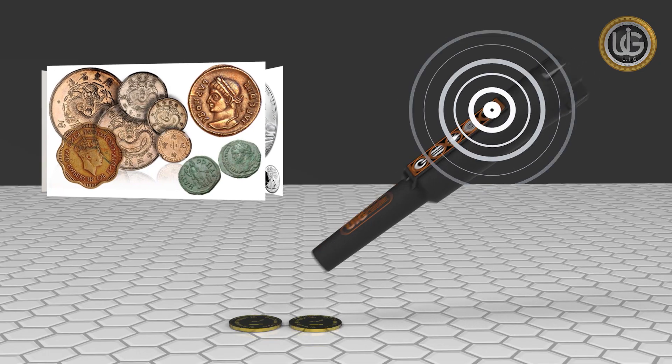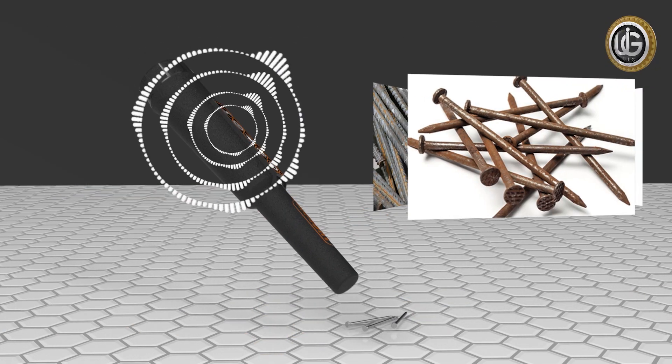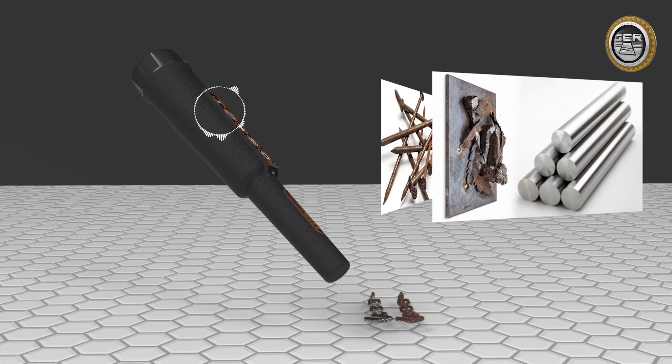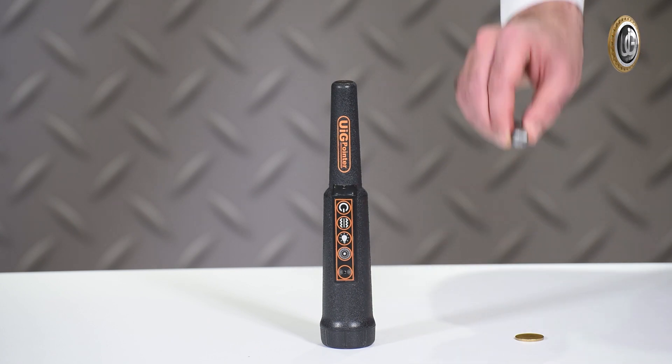The UIG pointer stands out for its great capabilities to distinguish precious and non-precious metals by making two different sounds: a sound for precious metals and a distinct sound for non-precious metals.